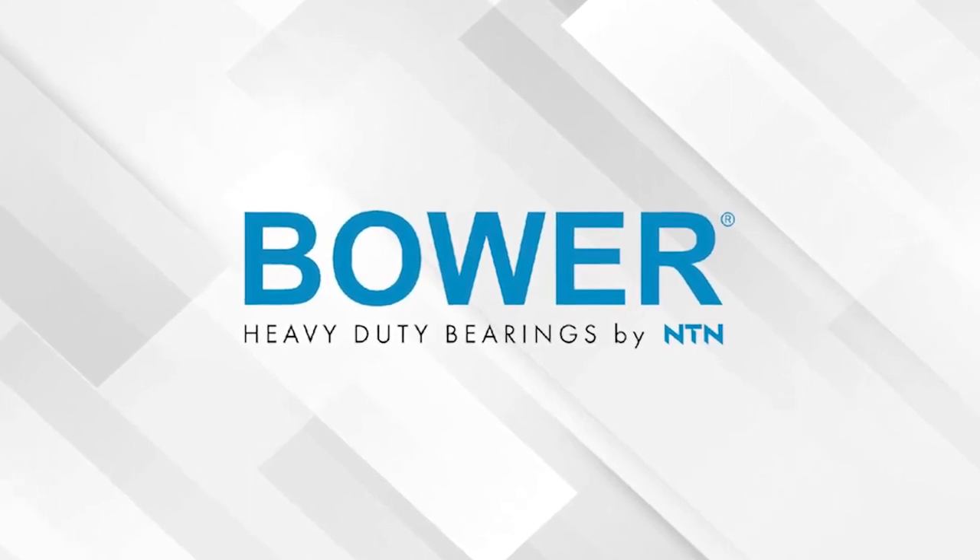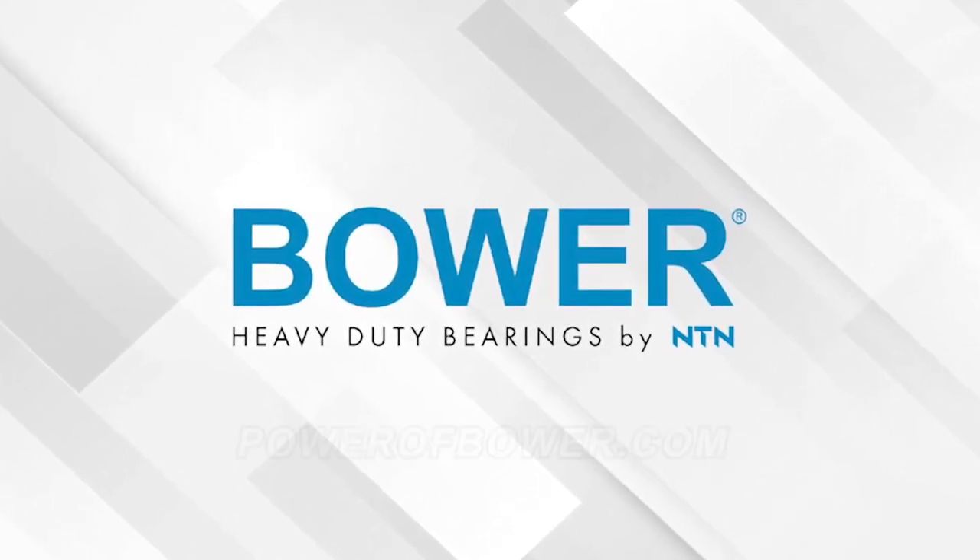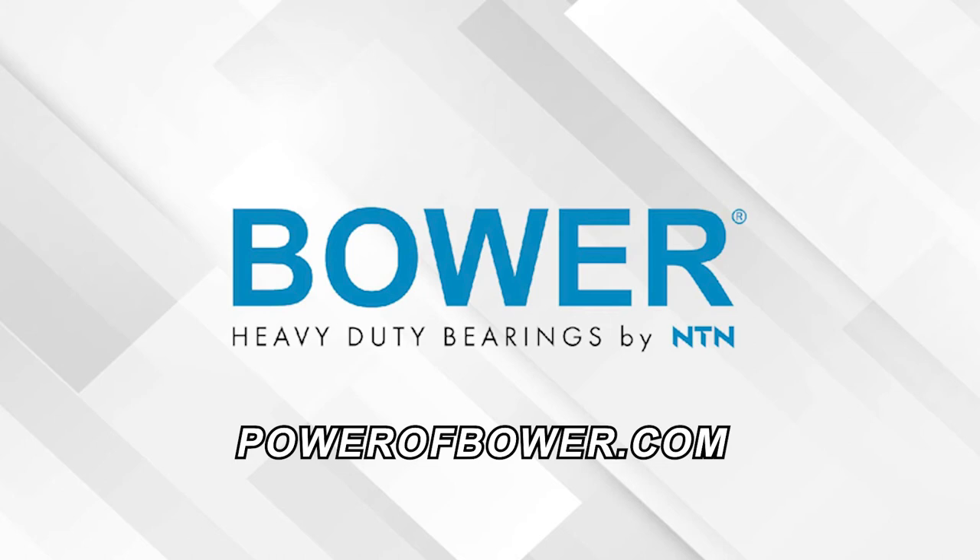This video is sponsored by Bauer Heavy Duty Bearings by NTN. Visit PowerOfBauer.com for more information.